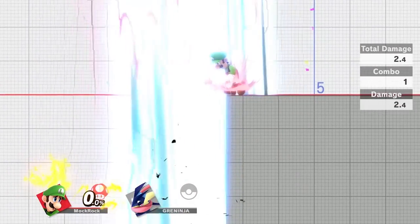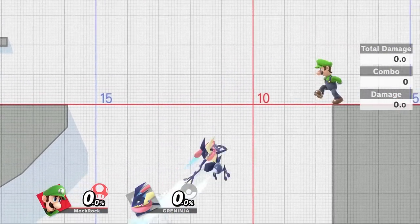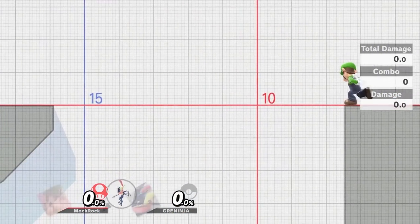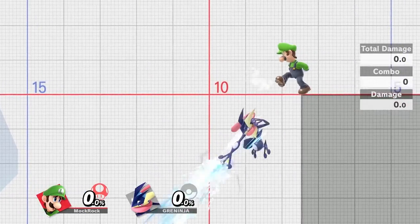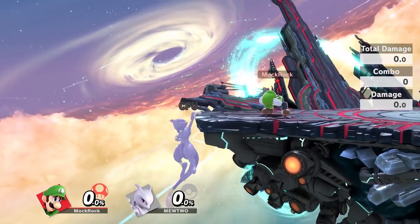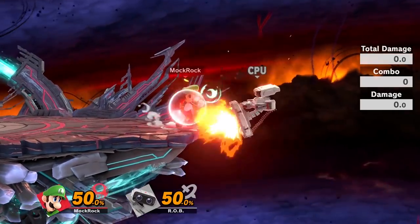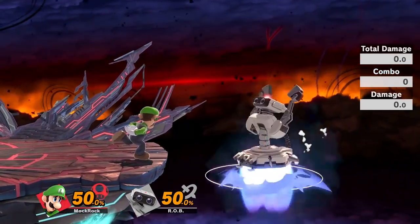This took so many attempts — oh my god. I got to fortunately reuse some of them for the next segment, but there are probably 15, 20, 30 more that didn't even make it in. Oh my god, that was so rough to line up with a controller in each hand. There's a reason Luigi's down taunt is in this video — it's not a good move.